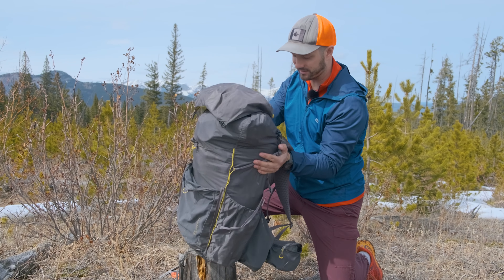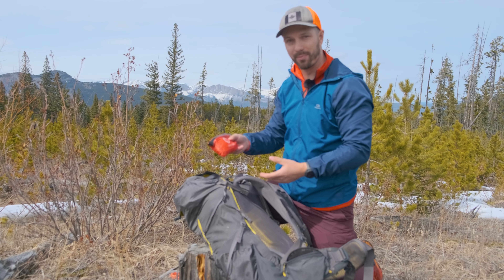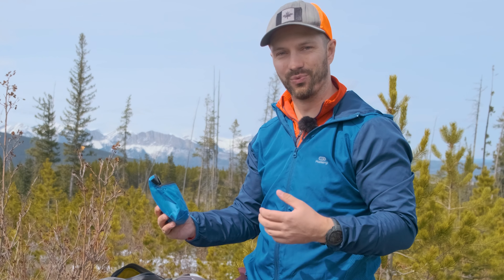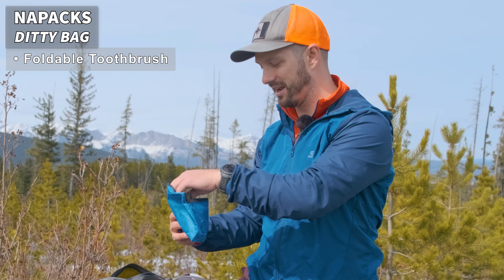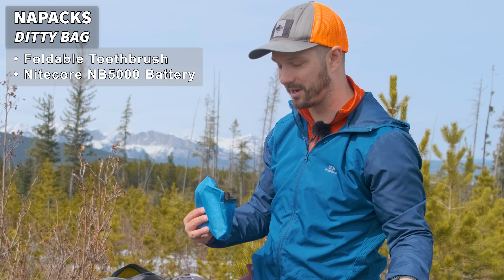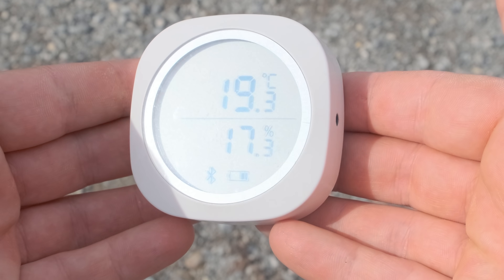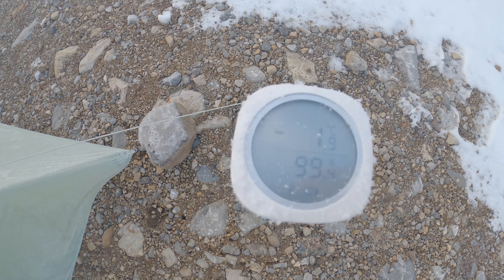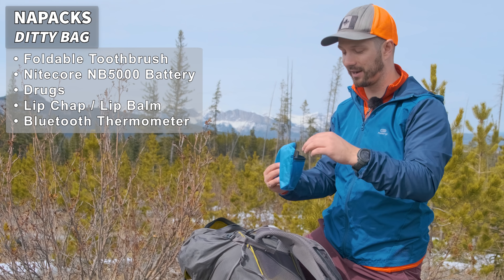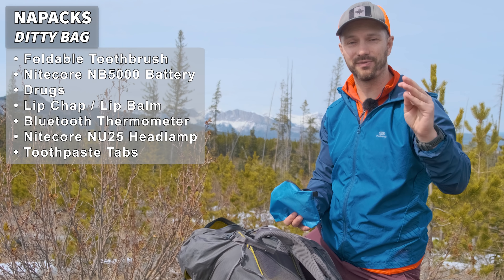Before we dive into the pack, let's look at what I have in the brain — where I keep things I don't want to get wet. My first aid kit, and I have my Diddy bag here, a bigger one made by Nipax. Inside I have my foldable toothbrush, my Nitecore NU 5000 battery bank — since this is an overnighter I didn't need a big one — some drugs, lip chap, and a little Bluetooth thermometer. I keep that outside the tent overnight to track temperature and dial in my sleep system. I also have my Nitecore NU25 headlamp and some toothpaste tabs.